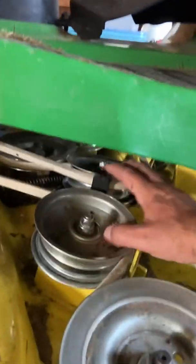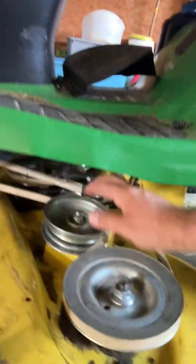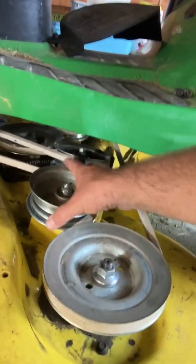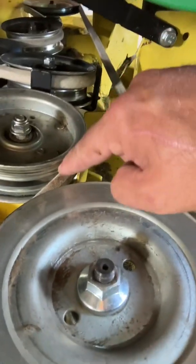I took off these shields — you've got these shields here on each end. Then I loosened these two here. I used a 16-millimeter socket for that. You need to loosen them so you can slide them up to get the belt in between.